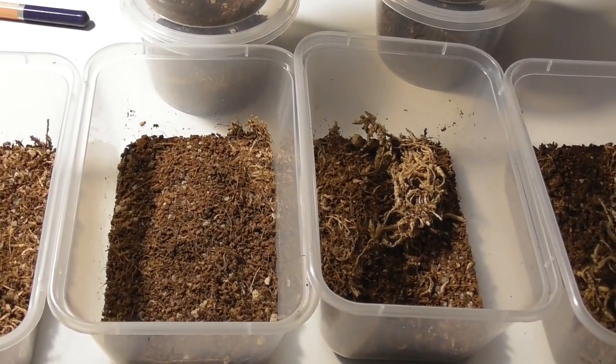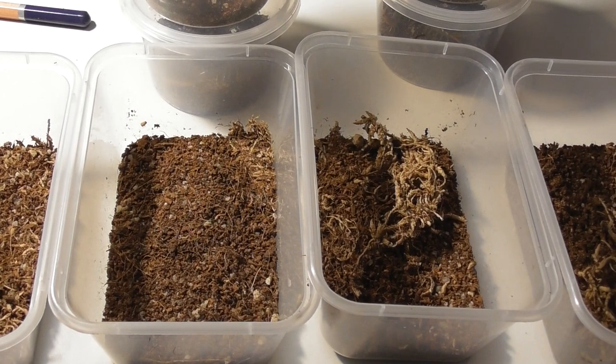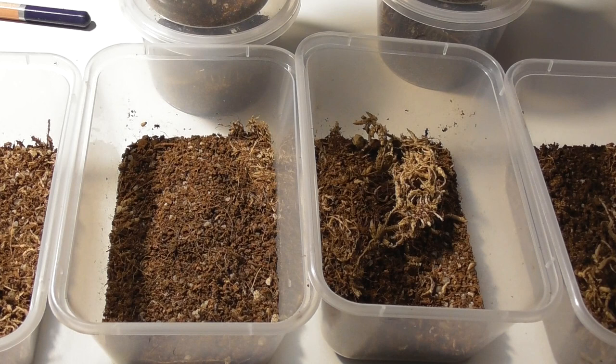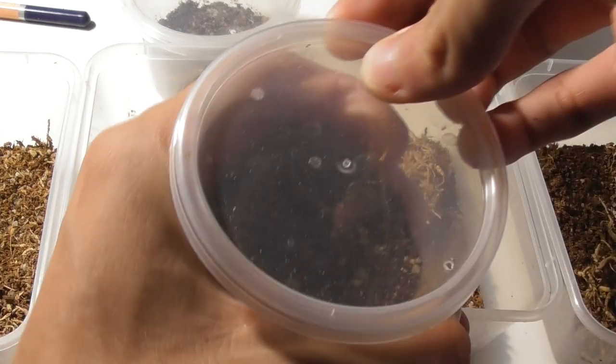So here's what I got prepared for them. Reusing these enclosures from some of my older centipede babies from the season before, which have, of course, outgrown these. So, you know, recycling. Recycling's a good thing to do.